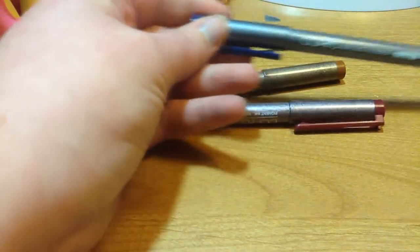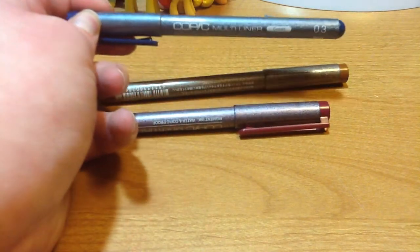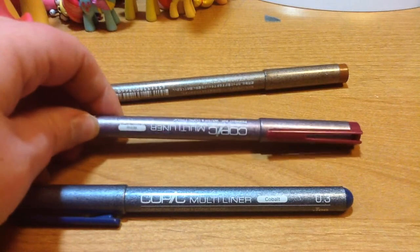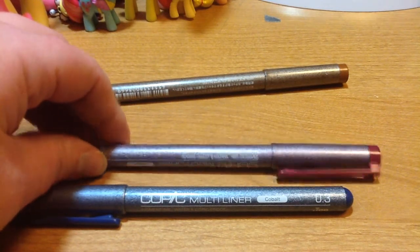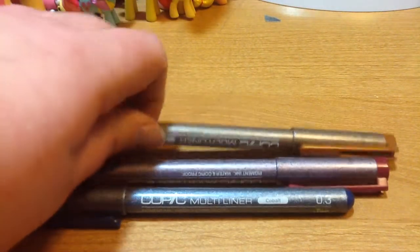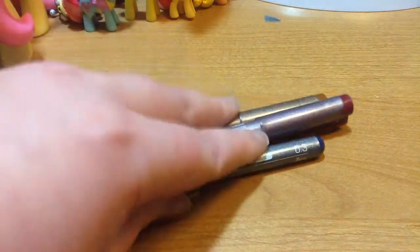First off, I got these Copic Multiliner Colored Pens. I technically got four, but I can't find the fourth color. I have Cobalt, Sepia, Vine, and I can't remember the fourth color that I have, but I've been using these in my art videos lately.